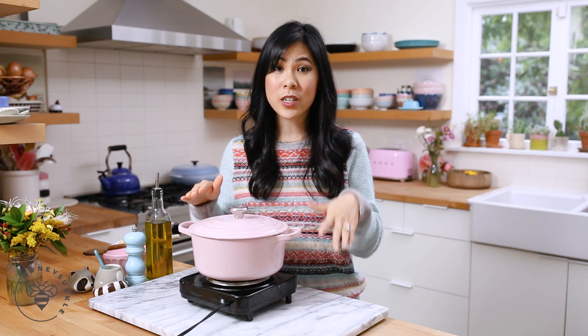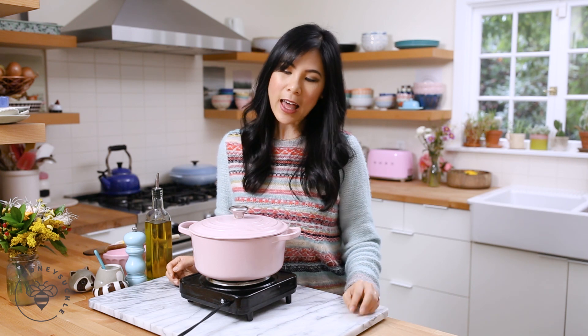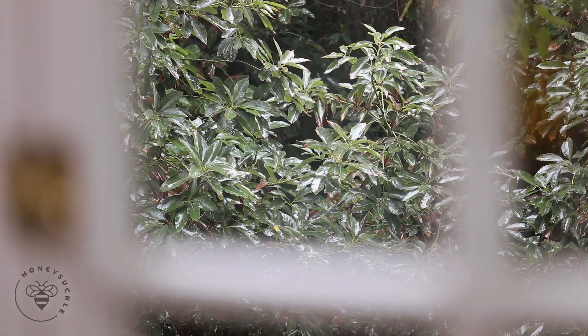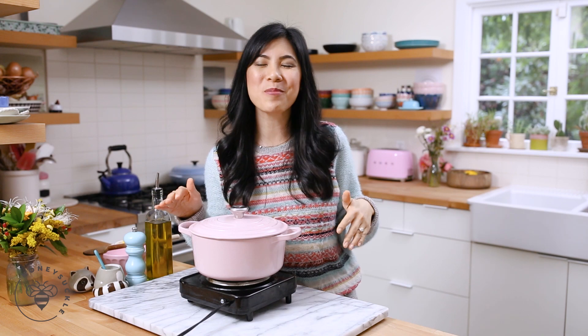I also haven't added any extra salt because the chicken stock already has salt and the lemon gives it extra flavor. Once we're done cooking the pasta, I'll give it a final taste test and season again if needed. It's been raining and cloudy — the weather keeps changing from sunny to cloudy — so with this gloomy weather, the soup will be perfect.